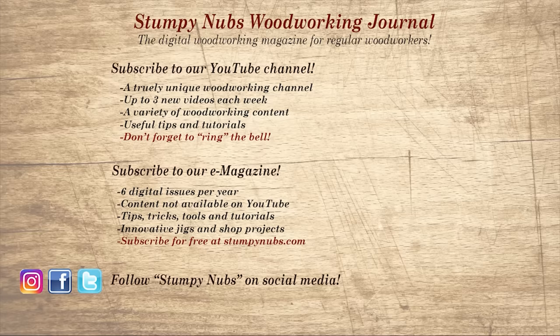If you're new here please subscribe and remember to ring the bell. Give us a thumbs up or better yet leave us a comment — I always read them. And be sure to check out the latest issue of Stumpy Nub's Woodworking Journal, always packed with tips, tricks, and tutorials designed to make you a better woodworker.